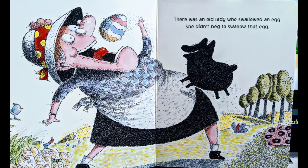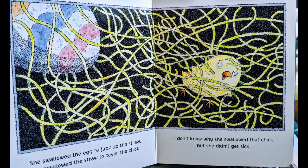There was an old lady who swallowed an egg. She swallowed the egg to jazz up the straw. She swallowed the straw to cover the chick. I don't know why she swallowed that chick, but she didn't get sick.